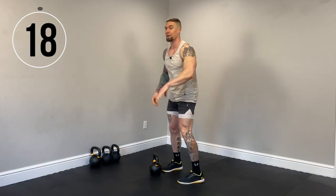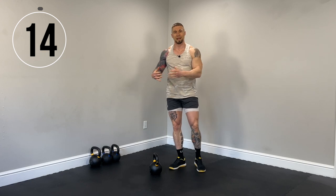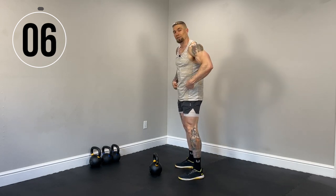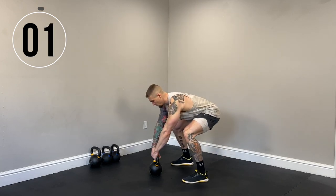20 seconds rest. So now we're getting to the regular kettlebell swings. Now we're prepped and primed with that hike to swing, so now continuous kettlebell swings. Remember, power up with the glutes and hamstrings. Just bring those hips to neutral. Do not overarch at the top. Let's get it. Here we go.